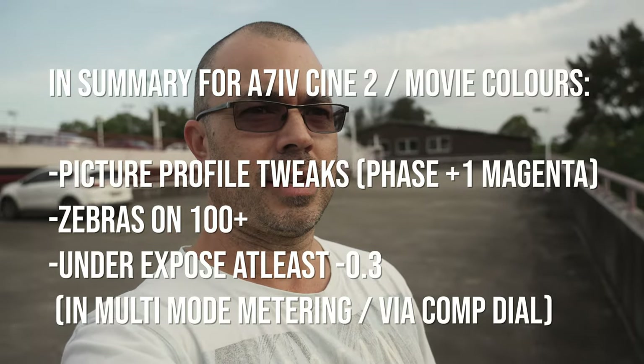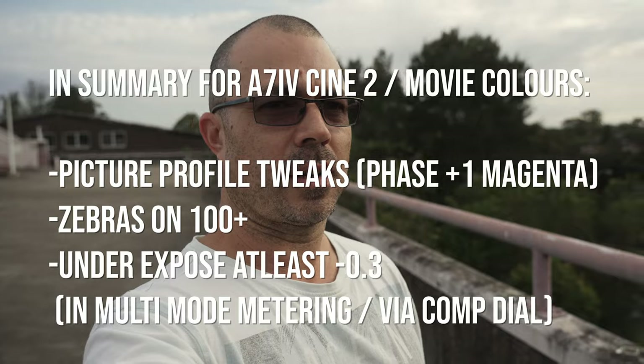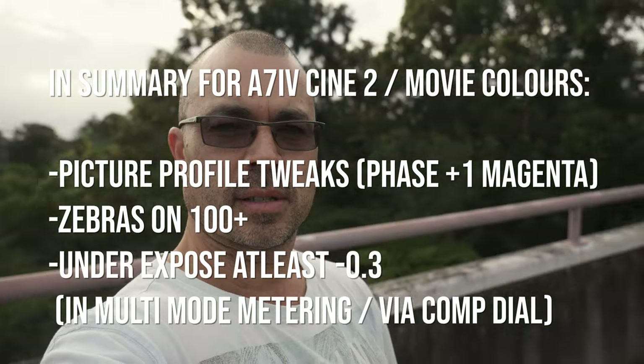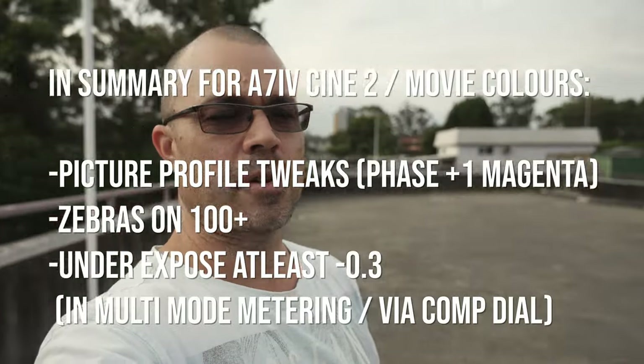I'm hoping I've already advanced to the levels I had on the a7 III, which on the last video was surprisingly good and consistent. This is a rushed video and I don't care, because I just want this one up as my last Cine 2 and Movie Colors vlog.